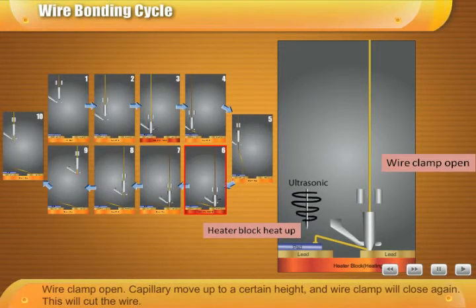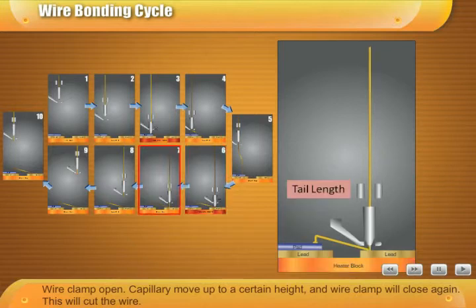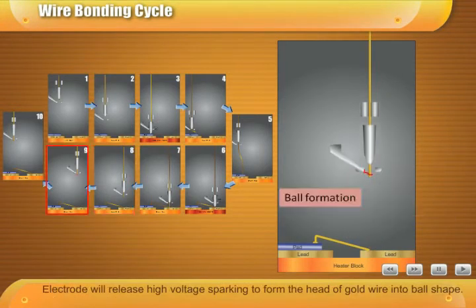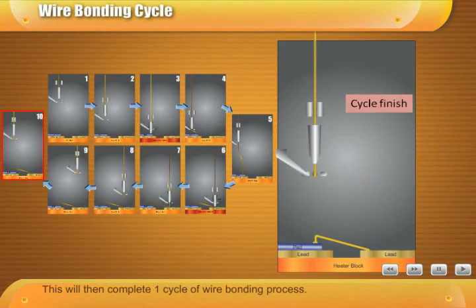The wire clamp opens. The capillary moves up to a certain height, and the wire clamp will close again. This will cut the wire. The electrode will release high voltage sparking to form the head of the gold wire into a ball shape. This will then complete one cycle of the wire bonding process.